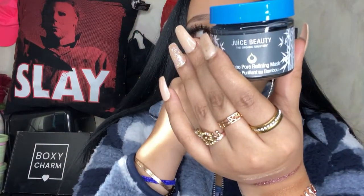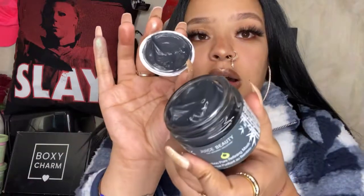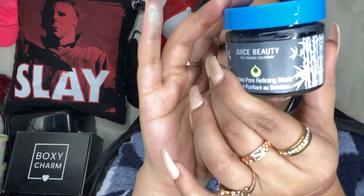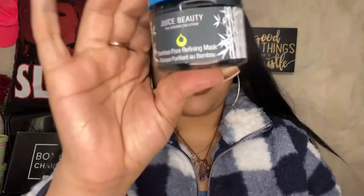Some skincare — this is by Juice Beauty. It's a bamboo pore refining mask and I love anything with charcoal and bamboo in it — it's always a great mix. It smells amazing. In the next video I will be demonstrating the mask as well. It's $36 and it helps detox your face, provides hydration for your skin, balances and brightens the skin, and controls the appearance of excess shine. It also does exfoliation for smoother and clearer skin — polyhydroxy acids and bark are in here to help smoothen and brighten the skin.